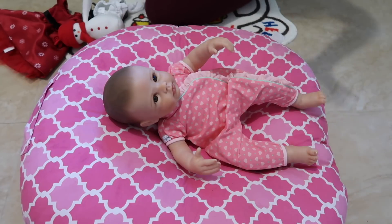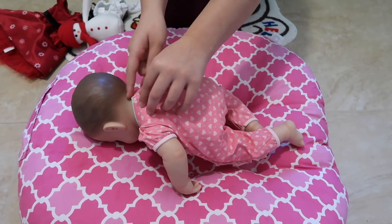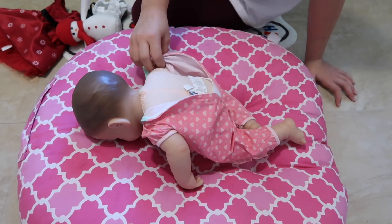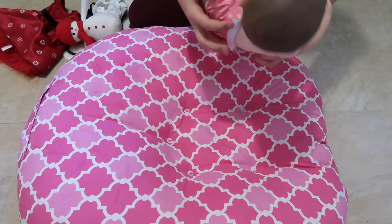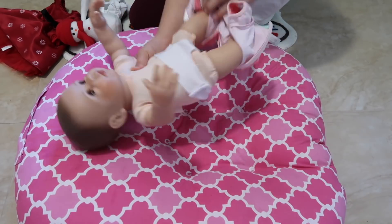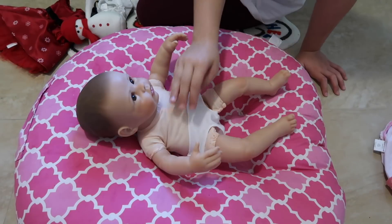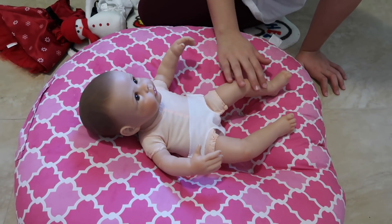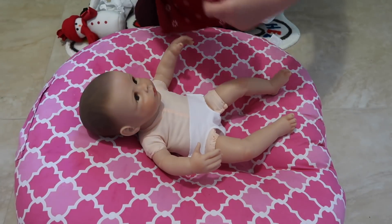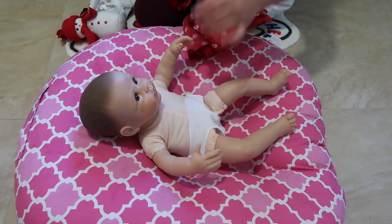Now it's time to dress her for Christmas. You turn her around and there's a little velcro you can take off. It has like a little diaper — it's so cute! Her body is soft, her arms and legs are a very soft vinyl, and her head is painted for the hair. The first thing I'm going to put on her is the dress.